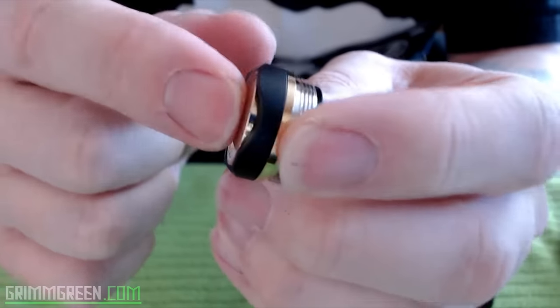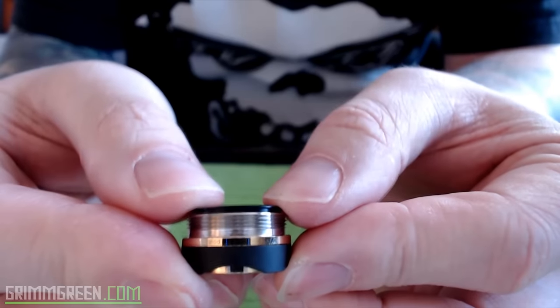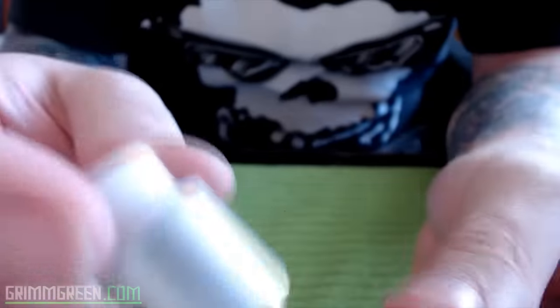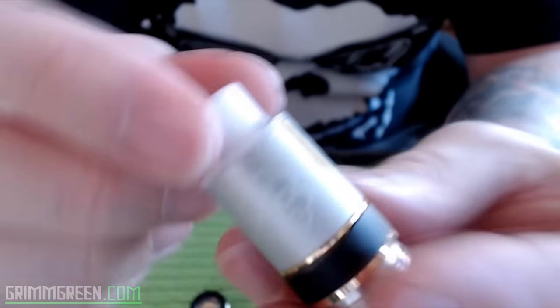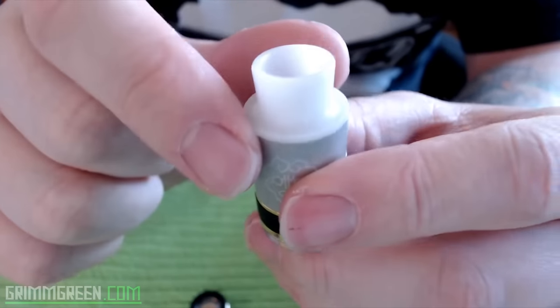Your battery fits on that spring-loaded delrin base and your top cap adjusts automatically to your atomizer. Let's take a quick look at the atomizer before we put this whole thing together. This was the first Dot Mod atomizer I got — it has a build on it but it's not wicked, so I can show you the base a little bit better. It comes with its own chuff-style top cap and drip top.